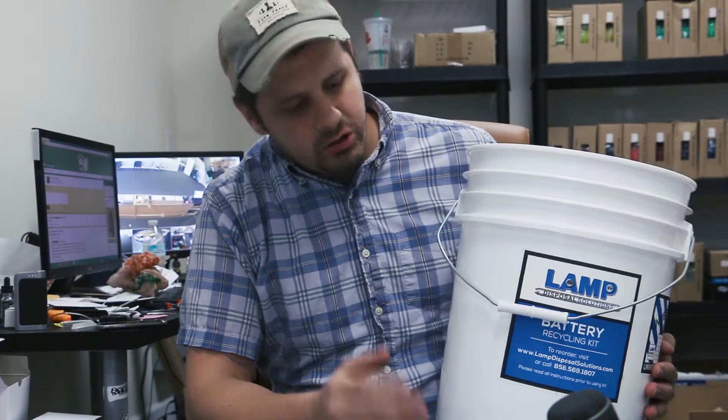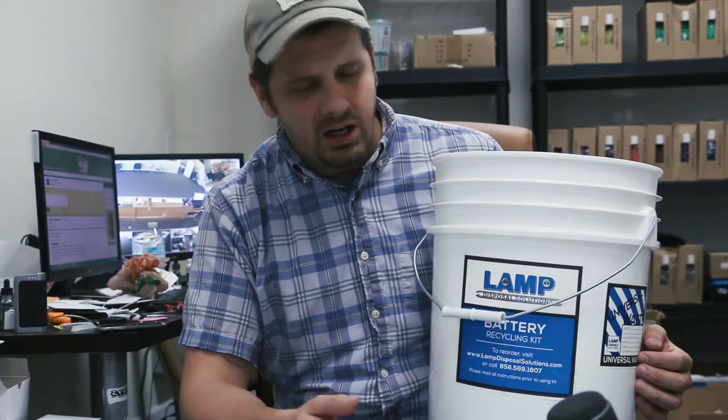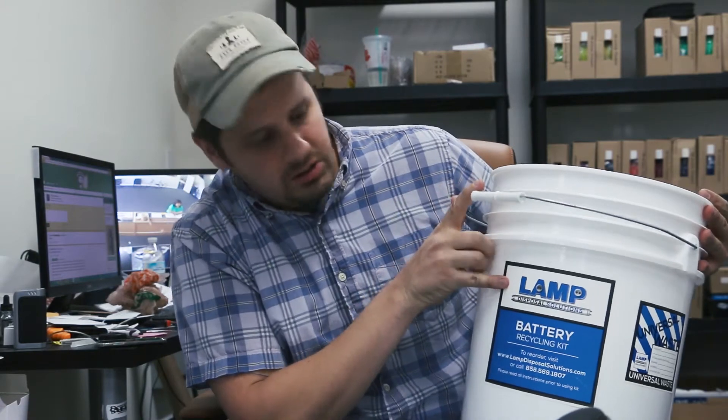Definitely if you're a shop owner, you should recycle batteries. These harm the environment and they can cause fires — just make yourself look good. Recycle batteries. In San Diego we use LAMP disposal solutions — a great guy comes to the shop and talks with you directly.